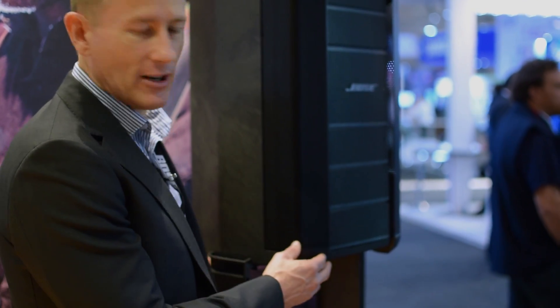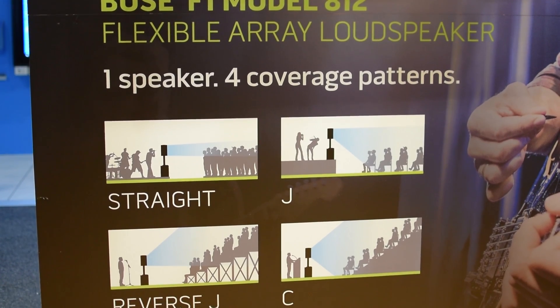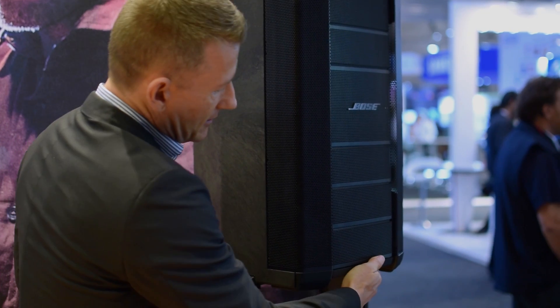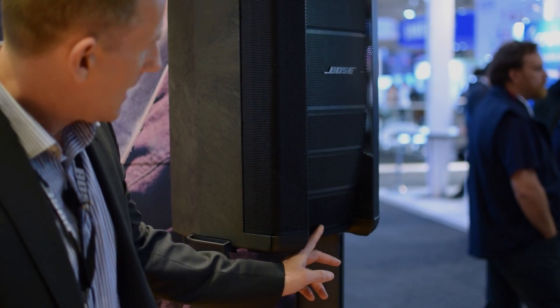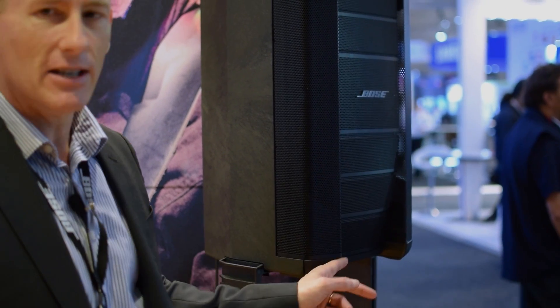We have four different configurations. At the moment it's in the straight array, which gives a very tight vertical dispersion pattern. We can switch the array down, which gives us the ability to direct the sound downwards — we've now got a J shaped array.